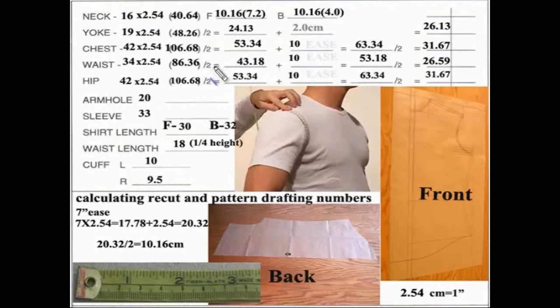Basically, for example on the chest, the final number is 31.67. I would take my tape, put it on the center front, and measure over to wherever that number ends. Then I'd go to the waist — the waist is 26.9, which is one fourth the height — and do the same. Then I'd do the same on the hip: come from center front, measure over where the hip is at, and then connect your dots.